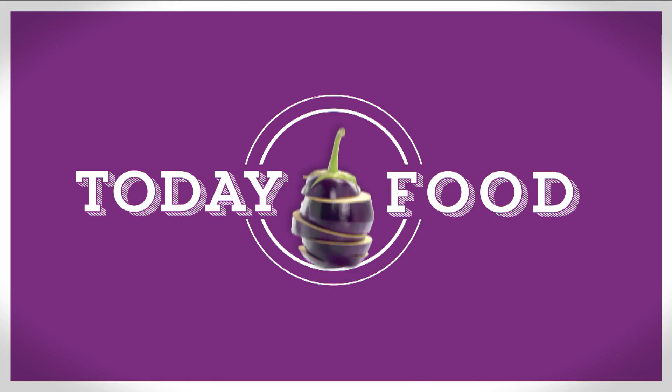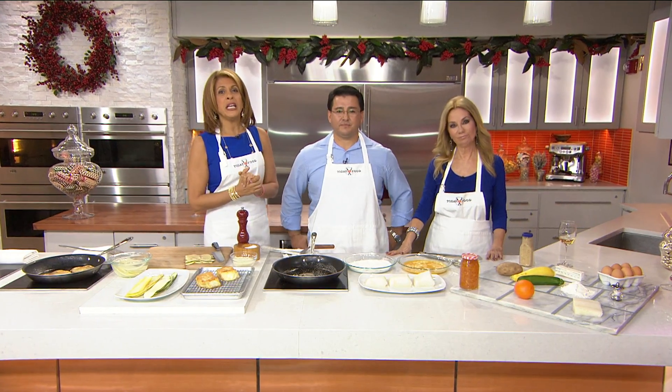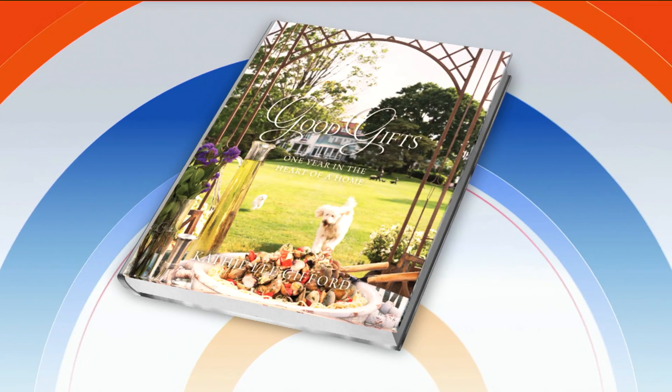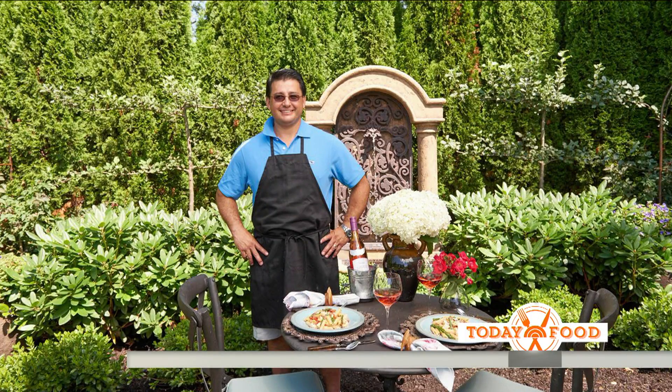If you've been doing a lot of entertaining in the last few weeks, you might need some new recipes. In Kathy Lee's book, it's called Good Gifts: One Year in the Heart of a Home — it's just what you're looking for. It's filled with delicious and easy recipes from my family and close friends like Andy Medina. Andy is here today with his delicious chili and sea bass.